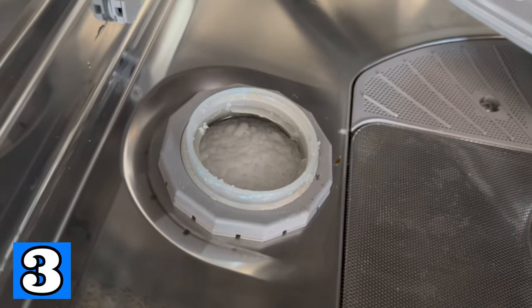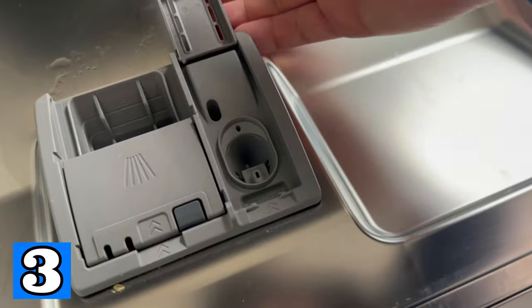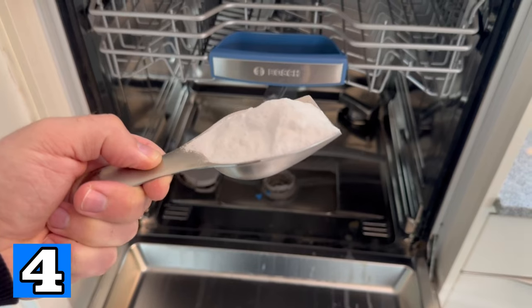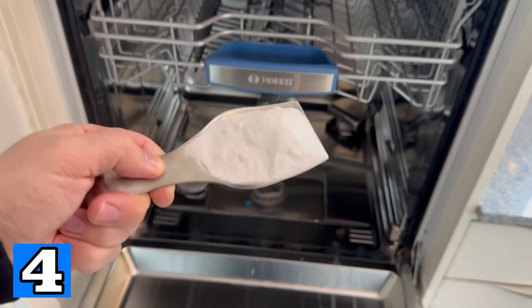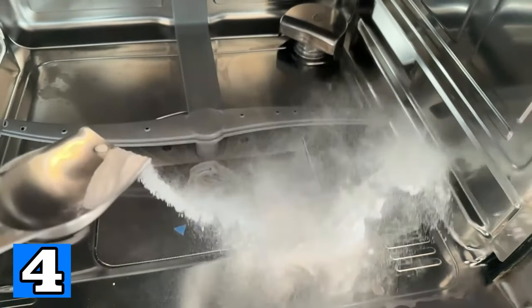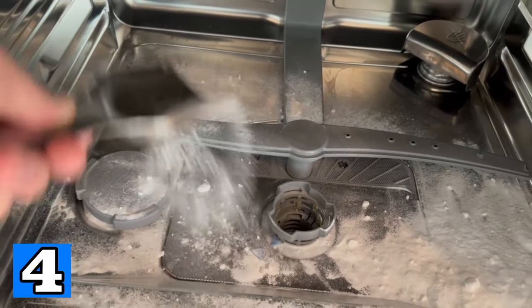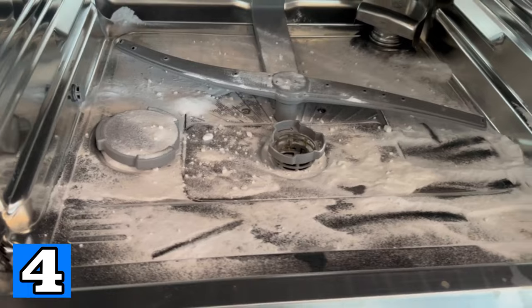You should also regularly clean and descale your dishwasher yourself. Baking soda is a great way to do this — put 50 grams of baking soda on the bottom of your dishwasher and distribute it well. The second ingredient we need is vinegar, which ensures that everything is decalcified properly.